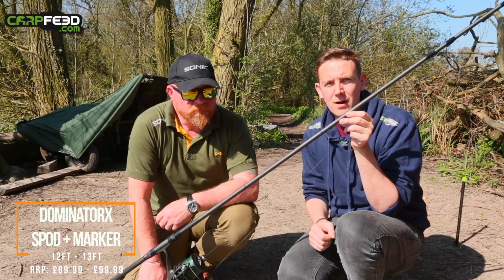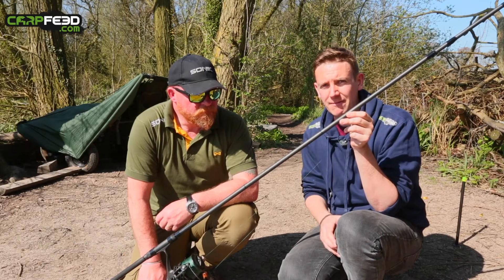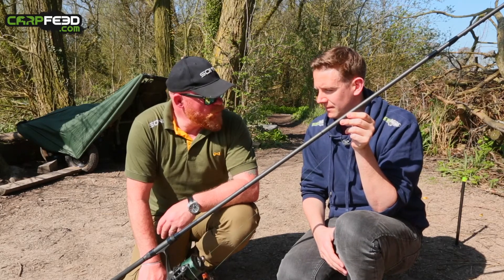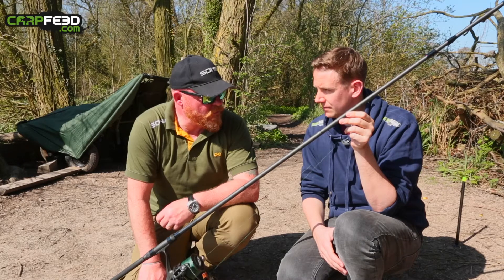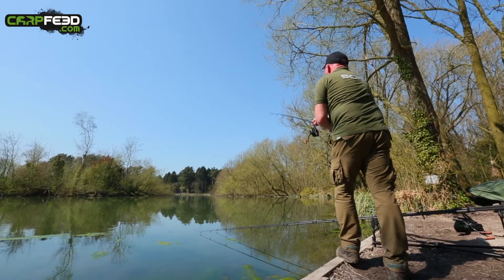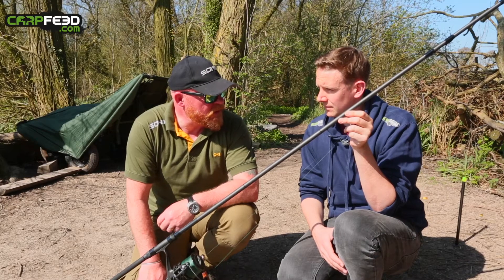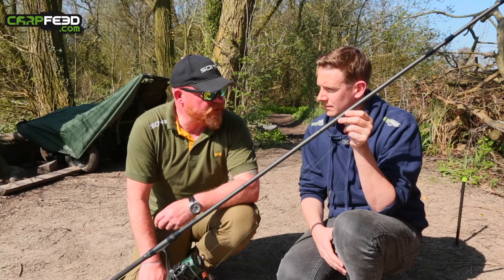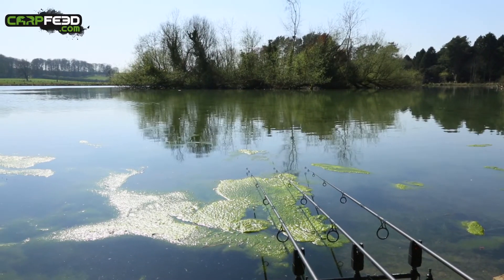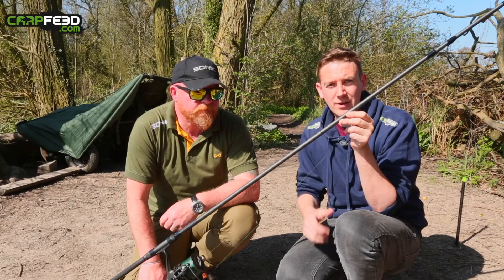There are two hybrid spot and marker rods in the range. One is your standard 12 foot, but it's the 13 foot one that Rod prefers. The main reason is because you get a more forgiving tip with it being a slightly longer rod. It allows you to cast a wet spot as far as you like. Also, the main seller for Rod is when you're using a castable sonar — you're not worried about it cracking off. So you can give that a good hit and cast it as far as you're actually fishing. Sometimes you can't do that and you're scared to, so it's a waste of money.